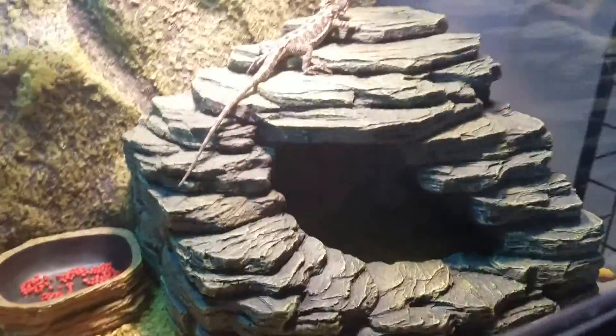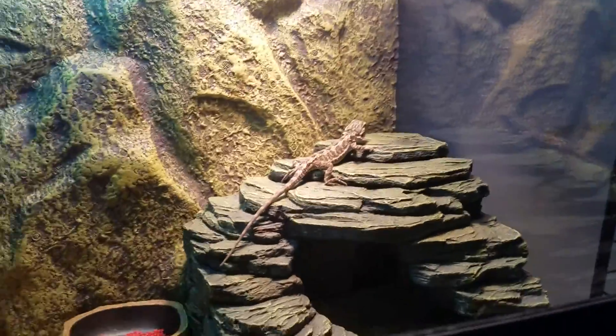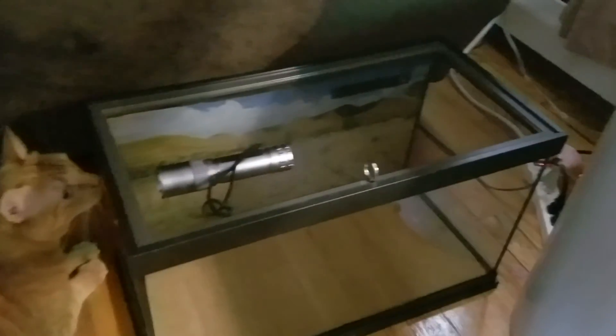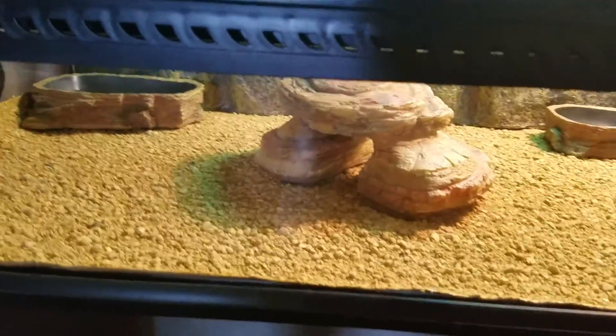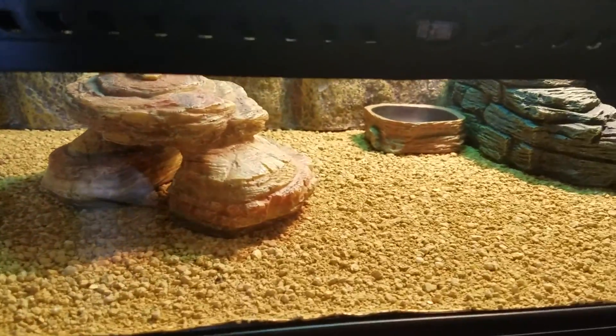Water bowl over there, a little rock, a little hide in there. I originally had him in a little 10-gallon tank, but now I use the 10-gallon to feed him his crickets. So there are some little baby crickets in there. For the substrate, it's a sand mat — I didn't want to put sand down; a lot of people said don't put sand down because they can get backed up.